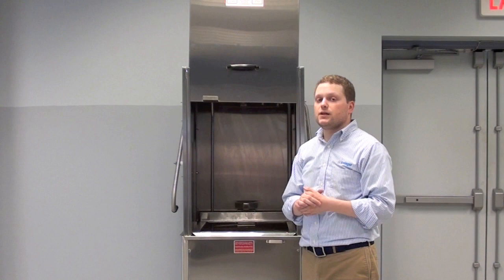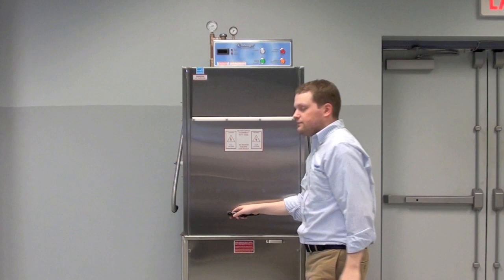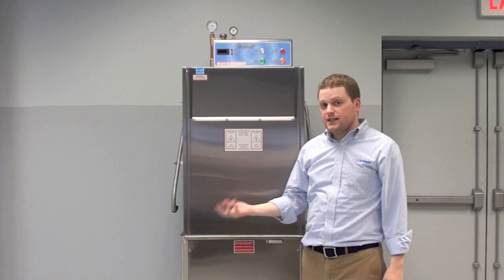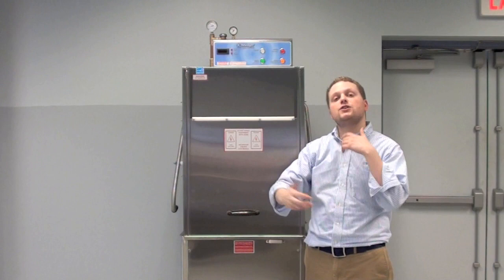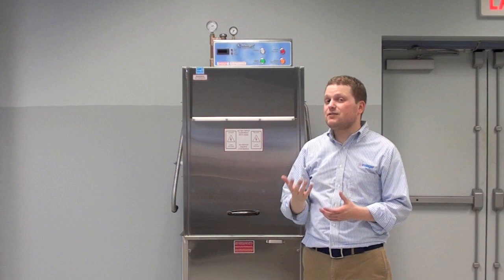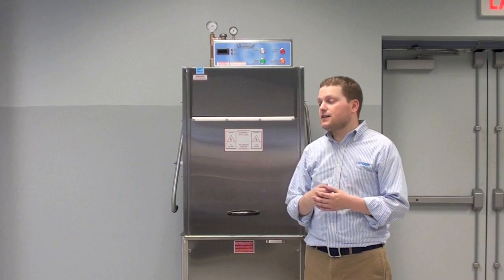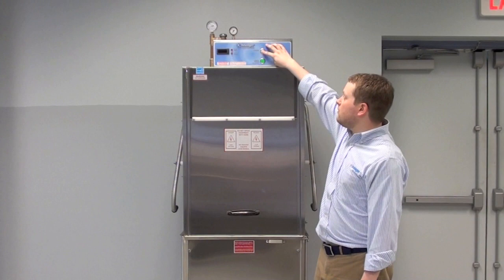Ask your chemical provider for the right balance between chemical and wash water — they should be able to walk you through it. When you are done, go ahead and close the door. After that, it is as simple as pushing the deliming cycle button. When you press that button, the machine will go into a constant wash cycle, meaning the machine will continue to wash until you push it a second time to turn it off. Generally, it takes about five to ten minutes to remove general light lime scale. If you have very heavy water or really heavy levels of lime scale, it may take anywhere from fifteen to twenty minutes. Check with your chemical provider or speak to a service company who can walk you through this. When you have confirmed the inside of the machine is clean and free of lime scale, simply press the white cycle button off.